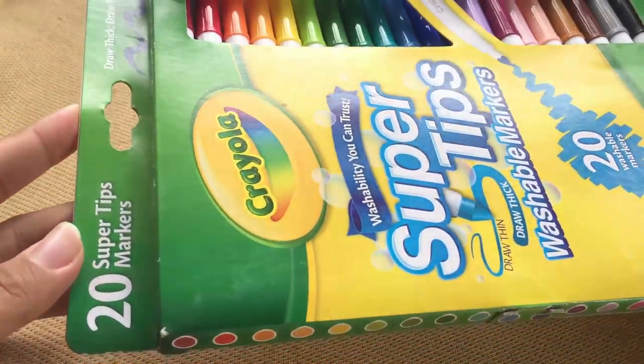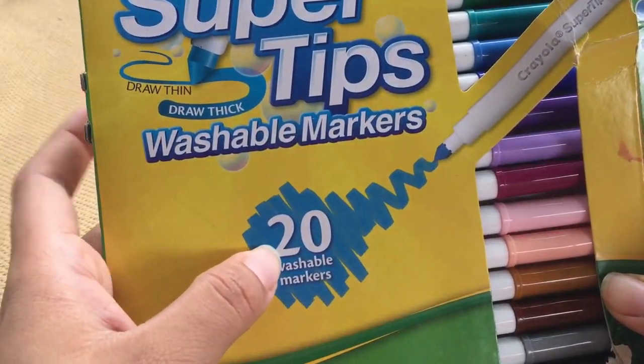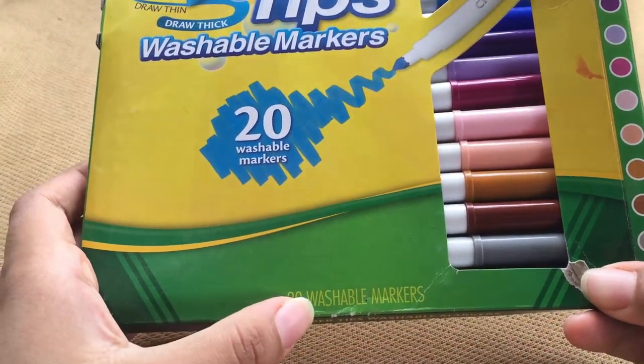Hello and welcome once again to the channel. In this video I have a review of the Crayola Super Tips 20. They are the only ones I have, so I want to show you my opinion.